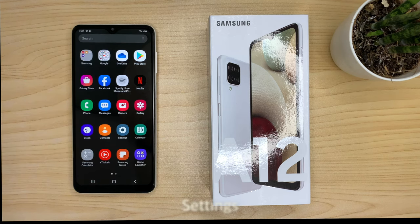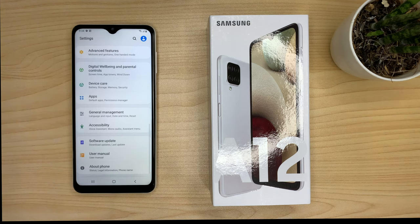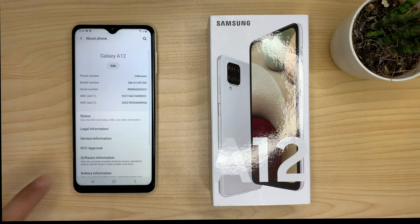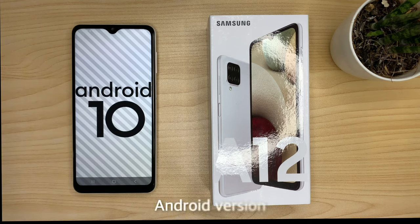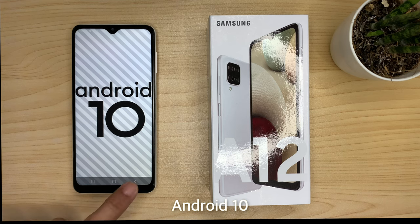Go to Settings, then About Phone, then Software Information, and check the Android version. It's currently running on Android 10.